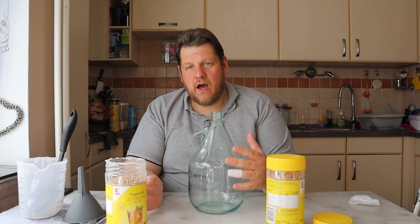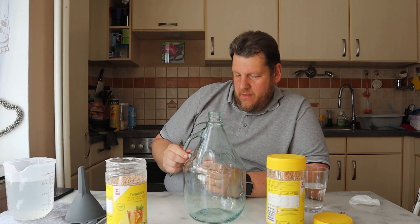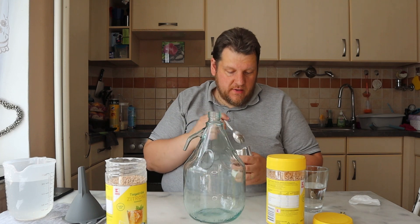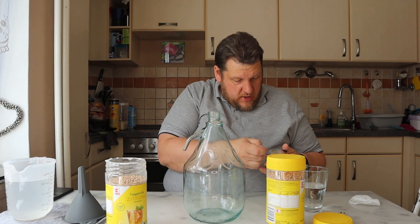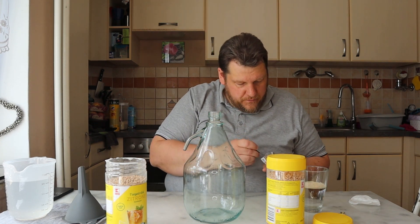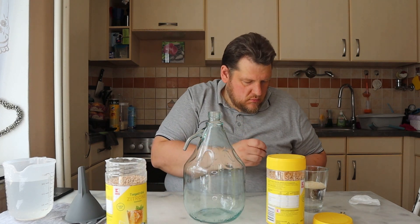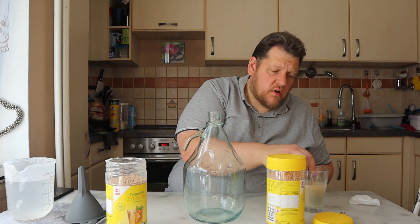I'm sure it will be very sweet when we try it now, but I hope it will taste good when it's wine. I will use today the Ale yeast I bought. It's 12% tolerance and it said it's good for 16 to 32 degrees temperature. I think 2 spoons are enough.